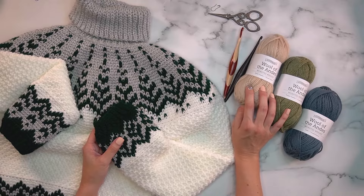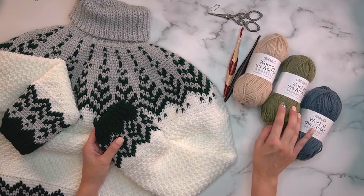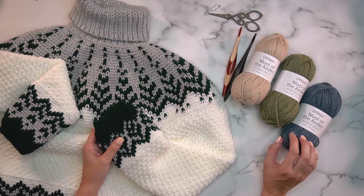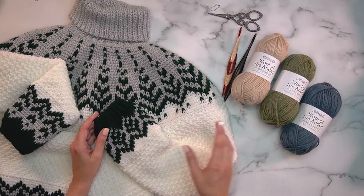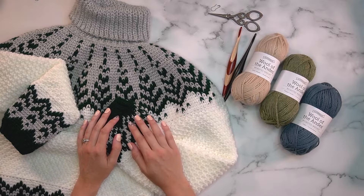The Superwash Wool of the Andes is a worsted weight. I'll be using oyster heather, pampas heather, and cadet. These will be labeled in the pattern as A, B, and C, so that when working from the written colorwork instructions, the abbreviations are kept simple.